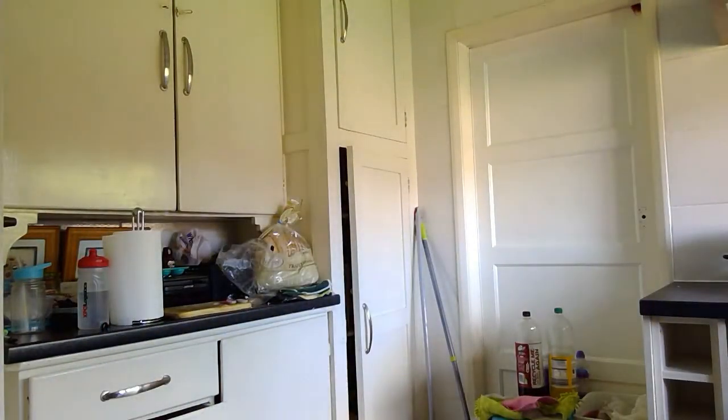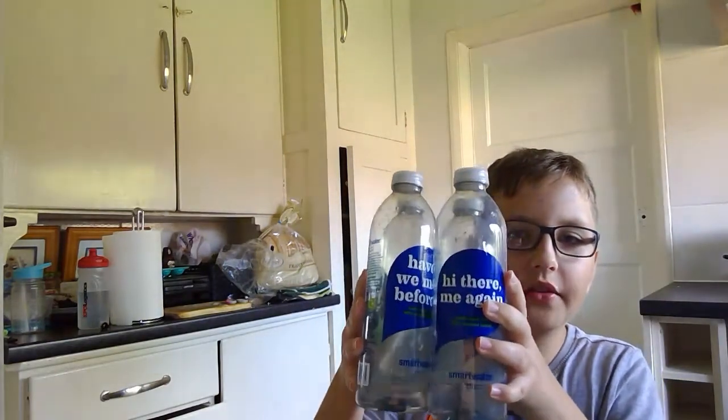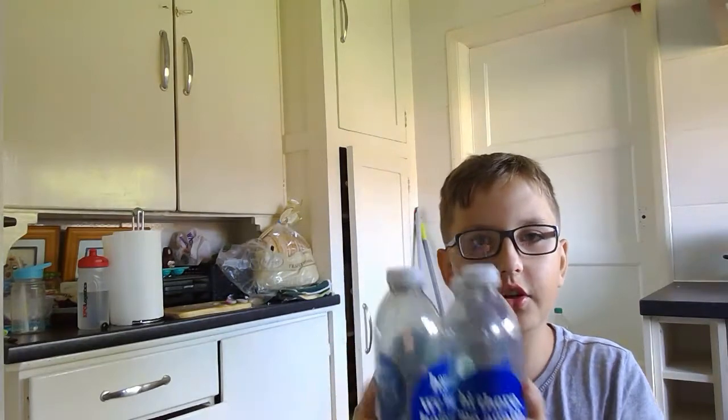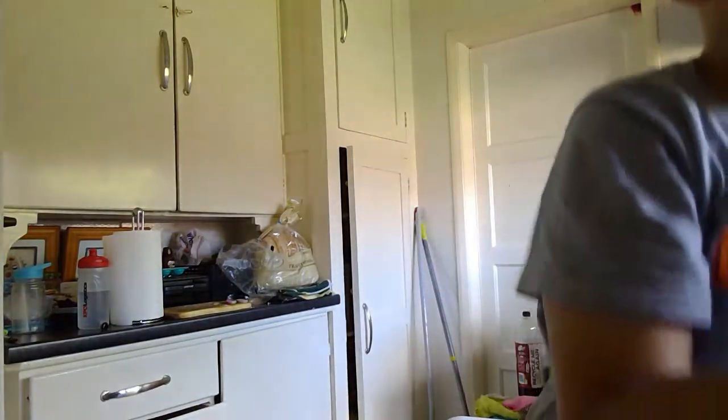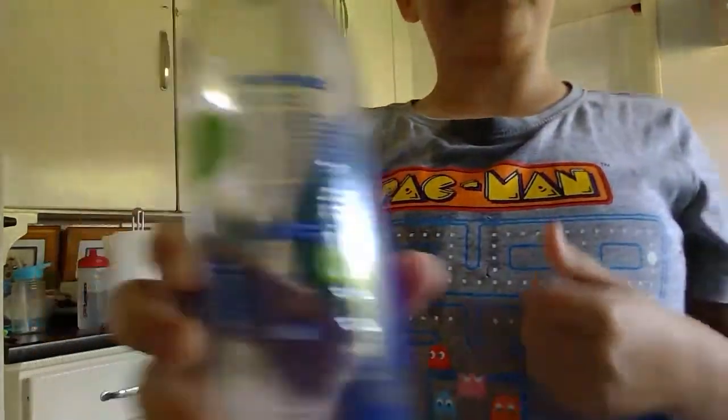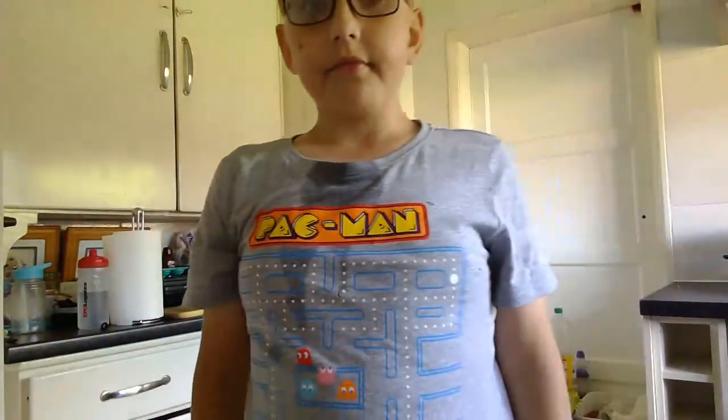Okay, I'll show you. Here it is — this is the amount of Smart Waters I finished. Each one is 600 milliliters, so 6 times 4 equals 2.4 liters. That's 2,400 milliliters.